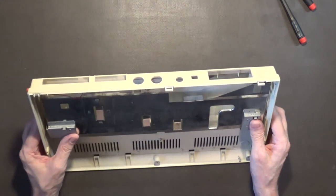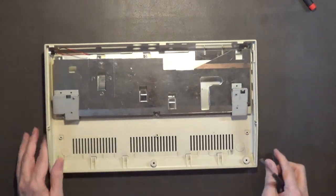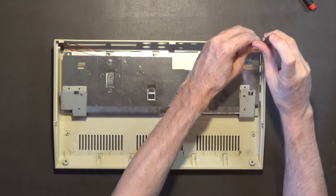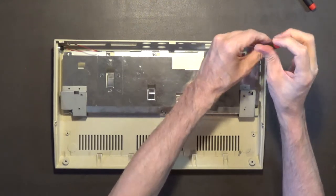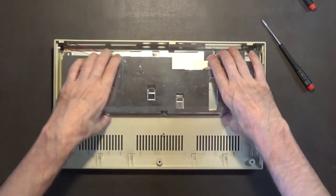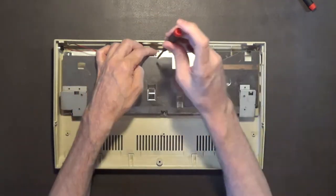Okay, so there's a screw apparently in the back of this case right here. Yeah right here - okay. Now will it come out? Oh, there's one other one there too.